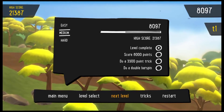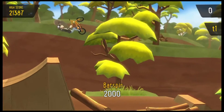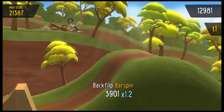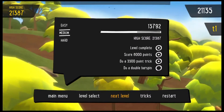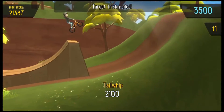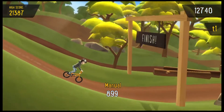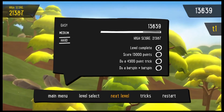On to the medium challenges: 8,000 points, a 3,500-point trick, and a double bar spin. Backflip triple bar spin, double backflip — got the points. Now for the double bar spin — down the ramp, double bar spin right off the bat, front flip double tail whip, landed in a manual. Double bar spin taken care of, moving on to hard!